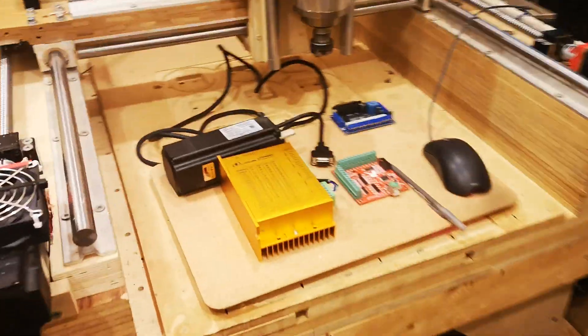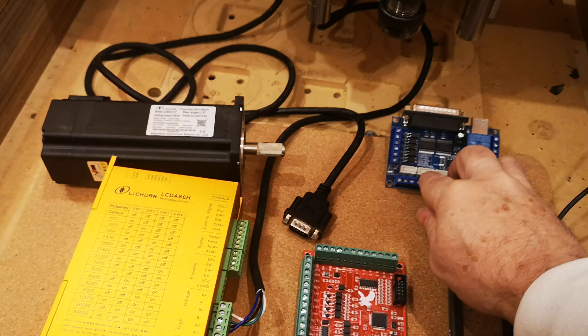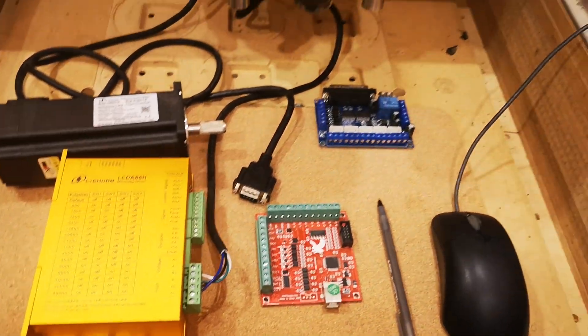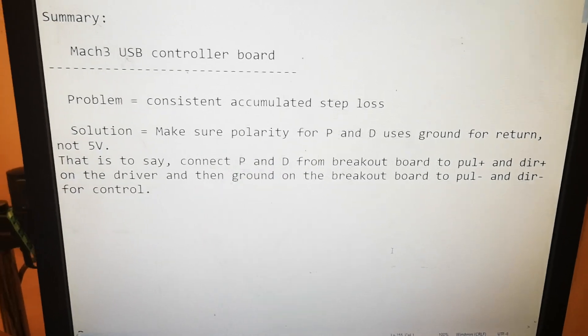I had lost steps on this controller after upgrading from the parallel to the USB. This is the solution — I'll demonstrate it in a minute, but I want to go through different languages in case there are people from other countries having the same problem who might benefit.